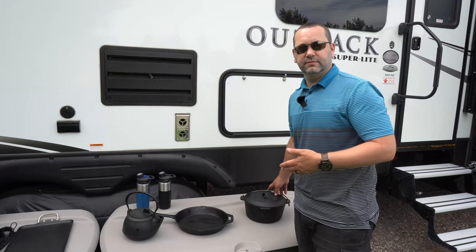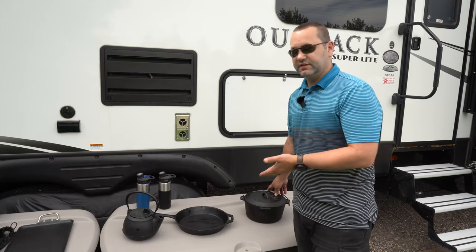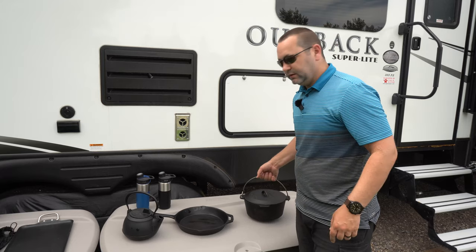Hey everybody, today we're going to show you some examples of what we use in our camping kitchen. It's just our opinion and we're not sponsored by any of these products, but we know that this stuff works.